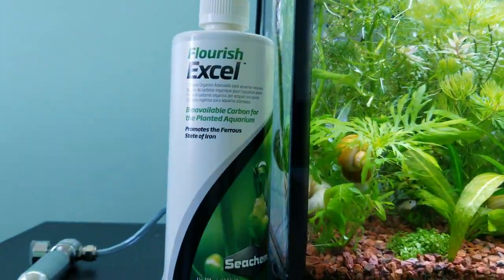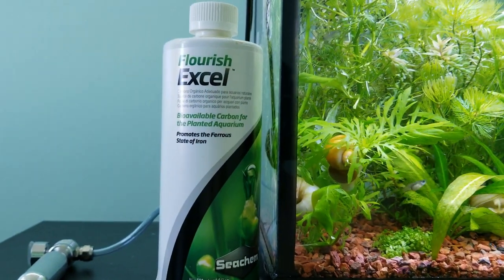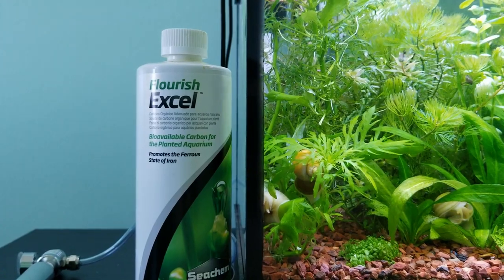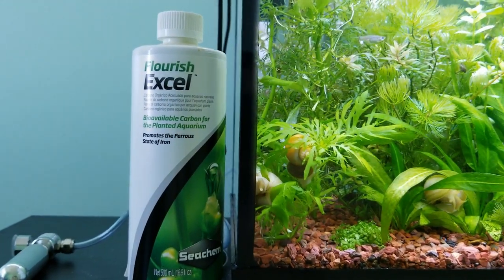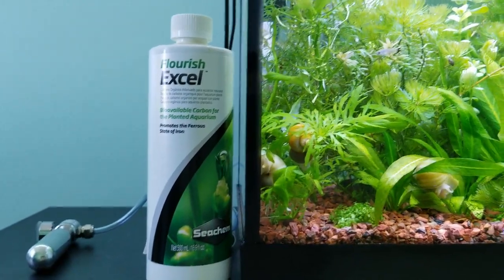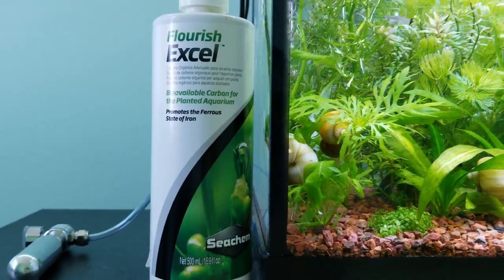This bottle is not liquid carbon dioxide. In order to produce liquid carbon dioxide you would need very high pressure and very cold temperatures — there's none of that here in this small plastic bottle. So what exactly is in here?